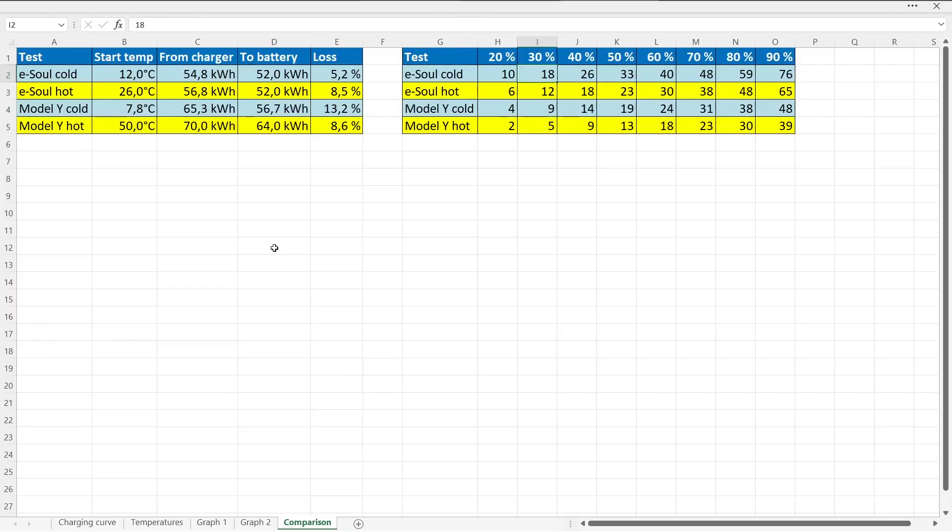One thing I want to show you here — this is the number of minutes it takes to reach a certain percentage. For the Model Y, you go a bit slower, but it's not actually that bad. It was way worse with the Model 3 SR Plus LFP battery — we don't talk about that one. Compared to the eSoul though, the eSoul is slower, but if you want to go to 90%, then it's not that much difference. The slowness you have in the beginning, you kind of just keep it there — the cold session is never able to catch up with the hot session. That's logic. Except for when you look at the SR Plus LFP battery, there was like some kind of counter-logic stuff going on there.